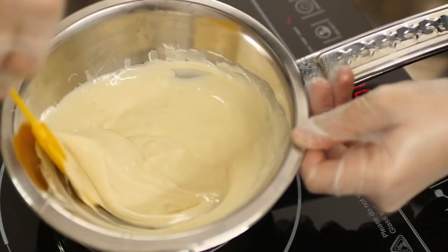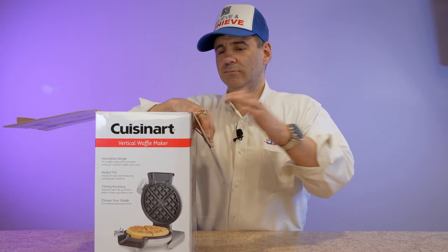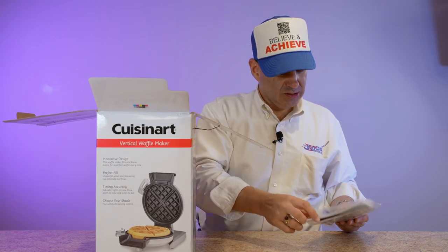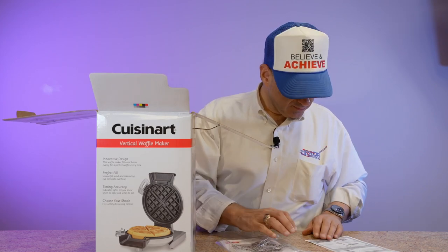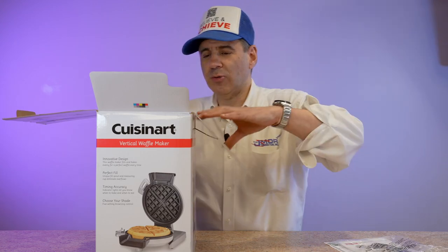And let you try that out. Let's go ahead and open this up. First thing we get in the box is a quick reference guide, and then we get the instructions in multiple languages, which no one ever reads.